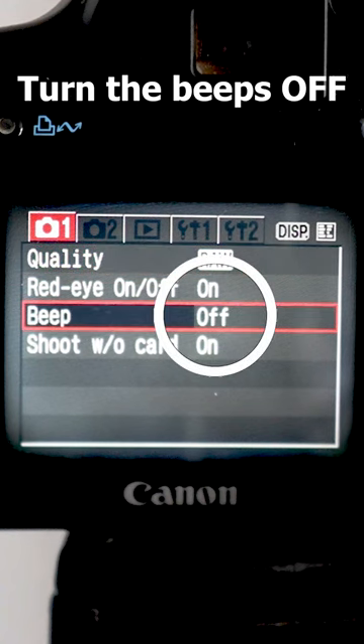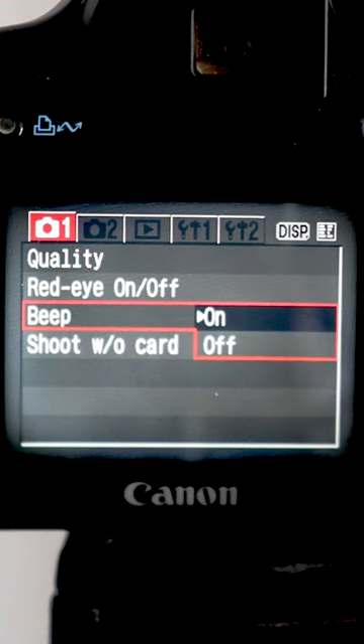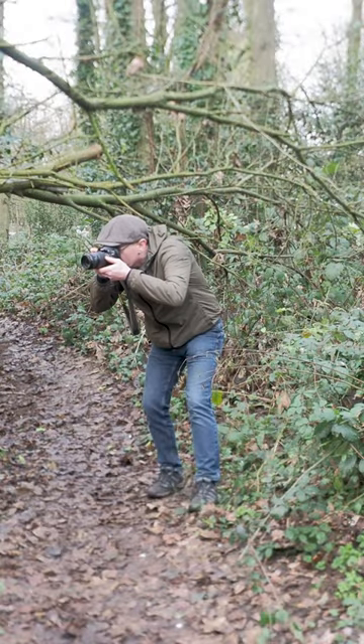The second setting I change is to turn the beeps off. I don't like the beeps going off all the time, and especially if I'm taking shots of wildlife, I don't want them hearing my beep just as I'm taking their photo.